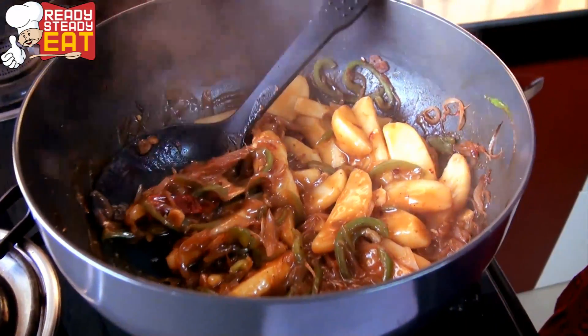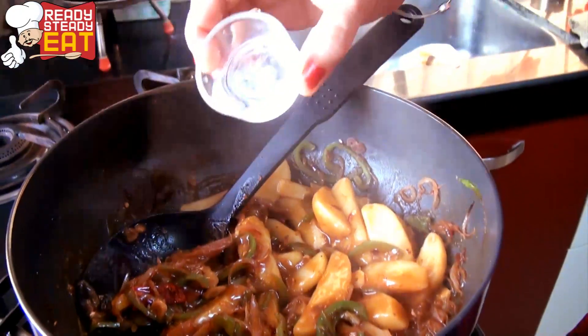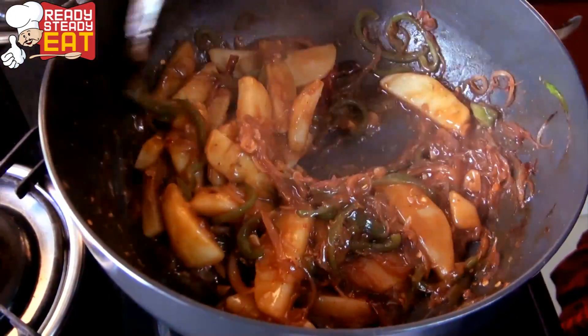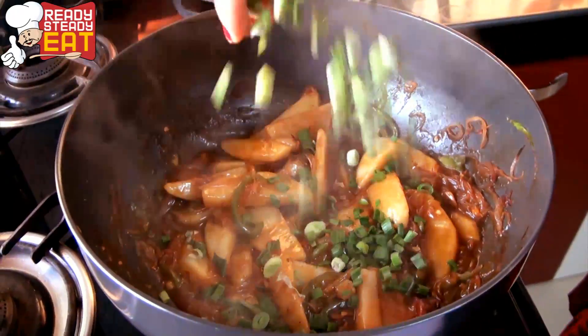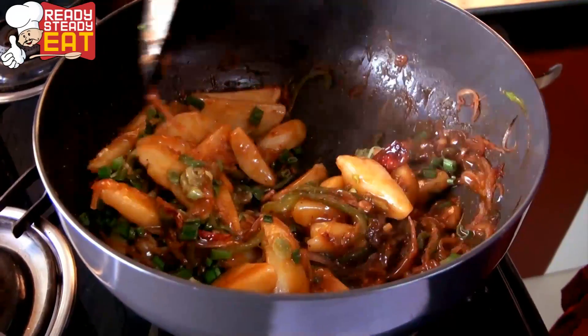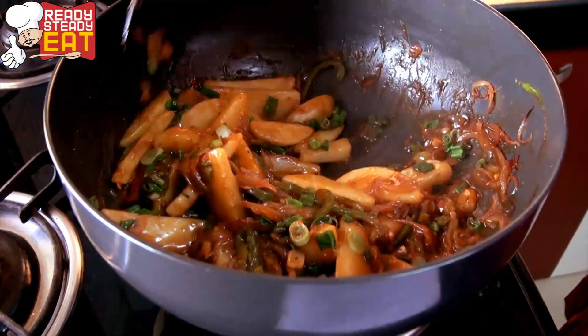Now add some vinegar — if you want, you can also add some lime juice. Add spring onions and give it one final toss, then close the flame because we don't want to overcook.